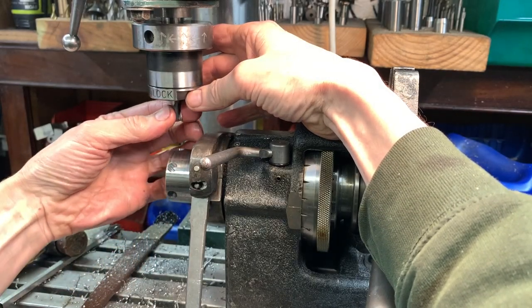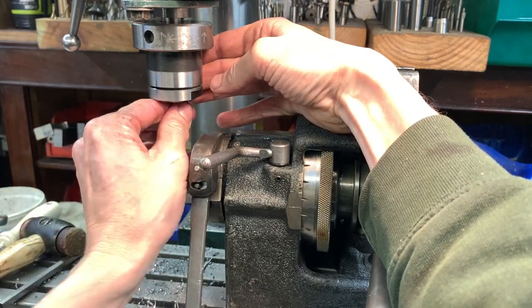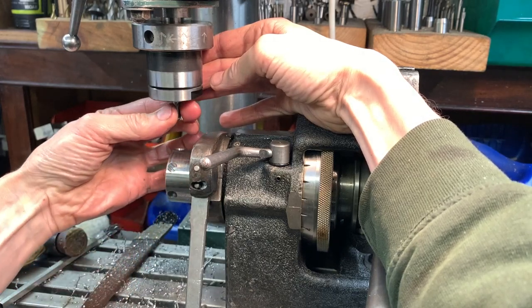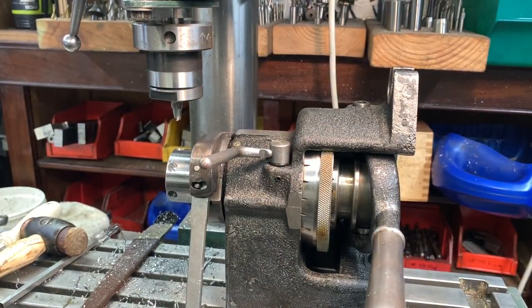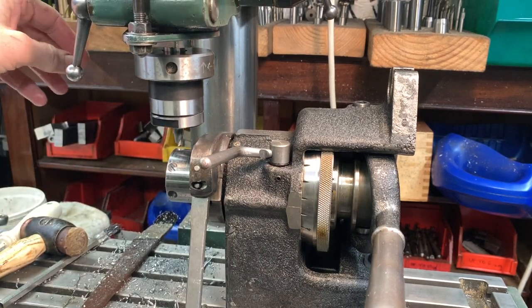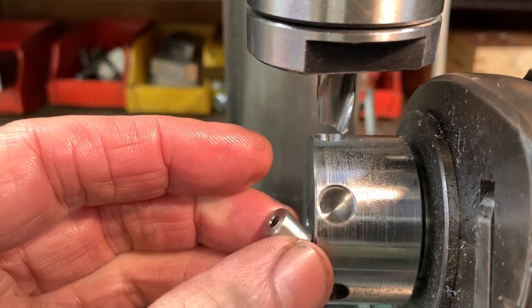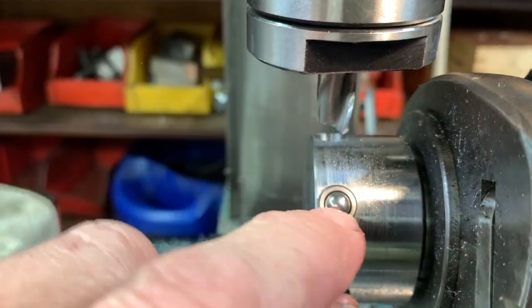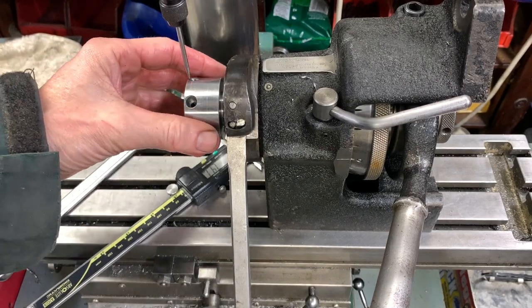Now we're going to set the depth of cut, which is not much — about a millimetre. We've got a hole, we've got a relief area. With the HR-V you definitely need the indexing attachment — you see a lot of units without it. It really does make for good, quick indexing. It's on threes and fours — three, six, twelve, that type of thing. We've done all our depth, set it on like a drill press, just going to go around quickly.